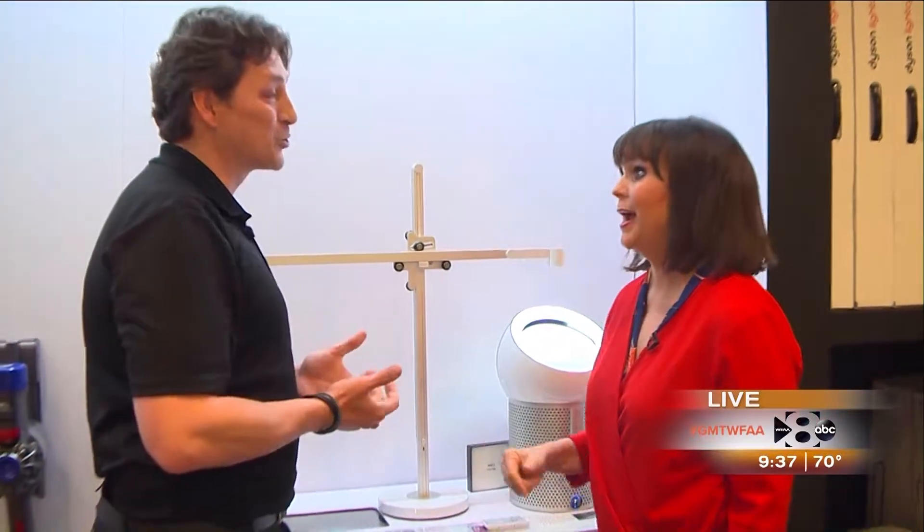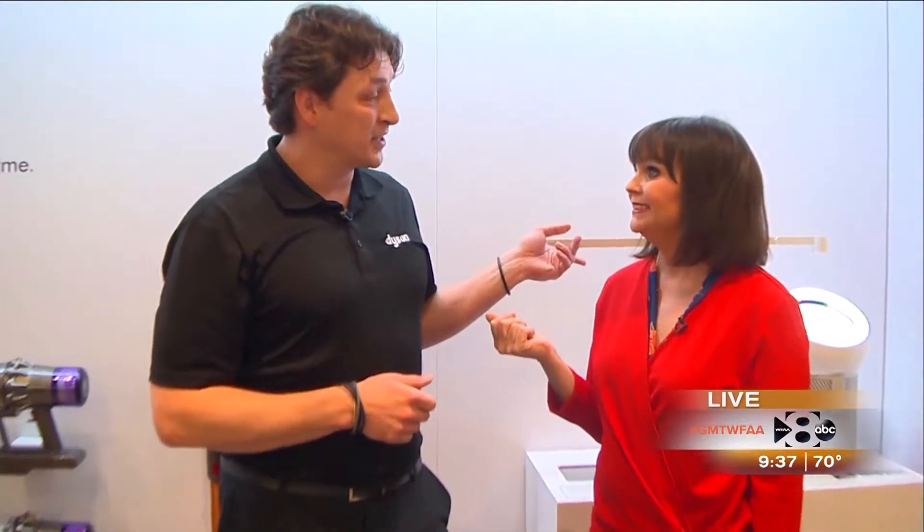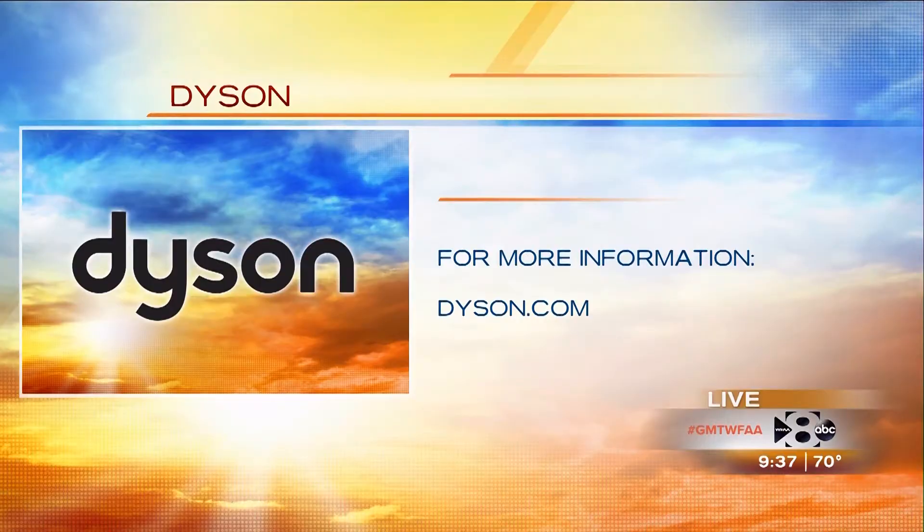You guys have got this. I am really impressed. You sold me on the vacuum cleaner. I appreciate you giving us this demonstration. The light connects to an app - it knows your age, your location, where the sun should be, and it'll last you 60 years. Come on down this weekend to NFM because we have the Innovation Exhibition going on all weekend. You can also find more information by going to Dyson.com.